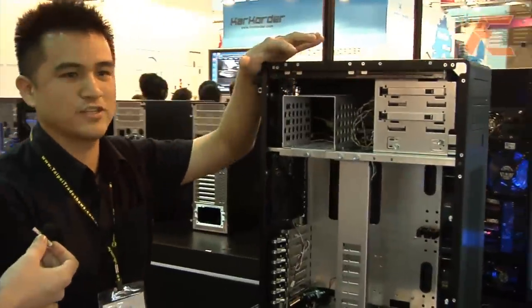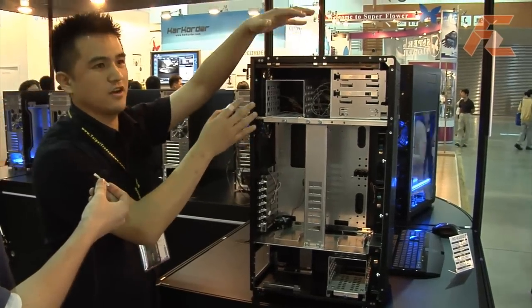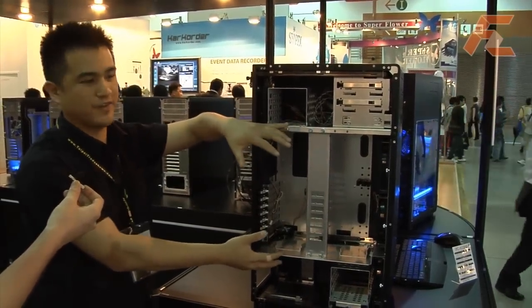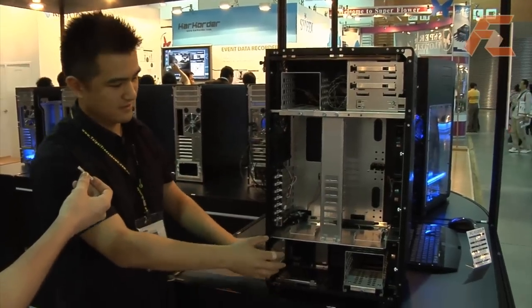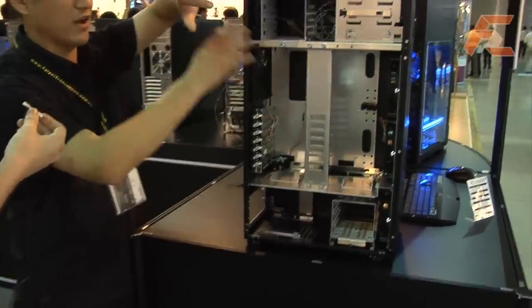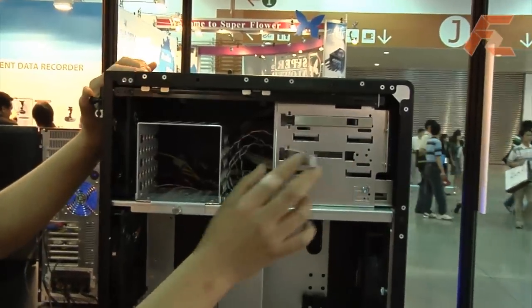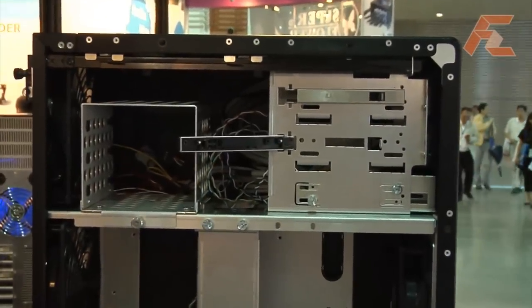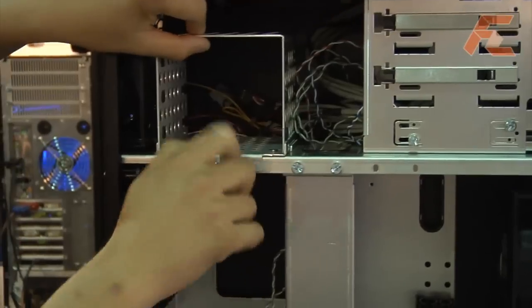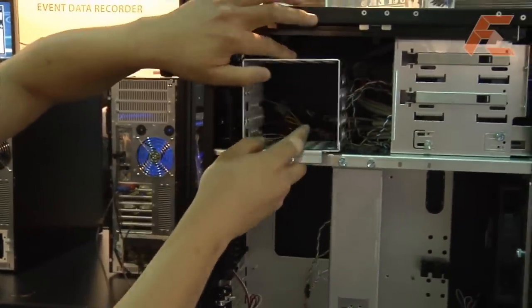The internal layout separates the whole system into three zones: the upper one is for optical drives and hard drives, the middle one is for the motherboard and graphics cards, and the lower part is for the power supply and hard drives. The complete unit is tool-less — the optical drive can be mounted without any screws, and the hard drive tray can be removed and placed back easily.